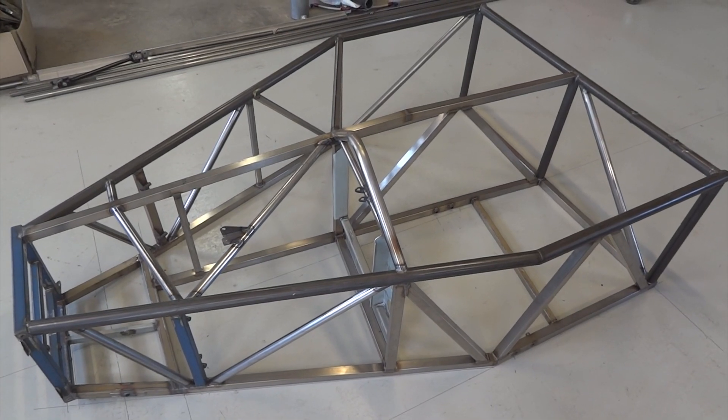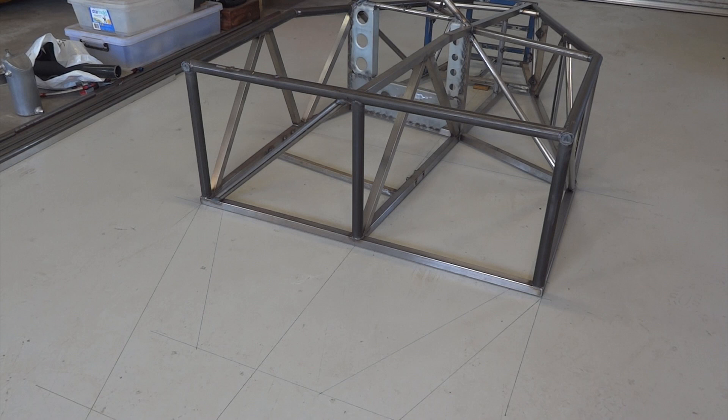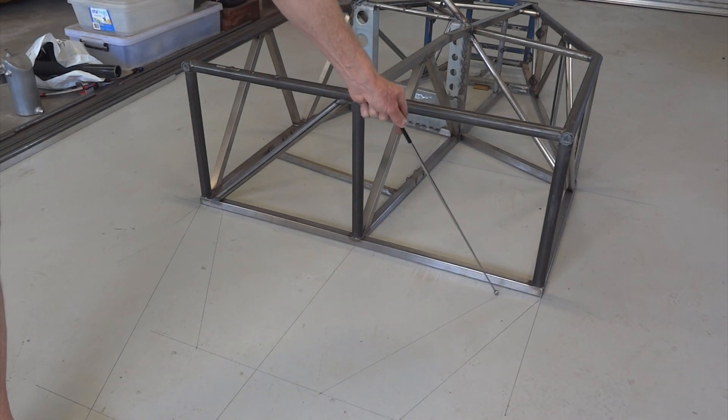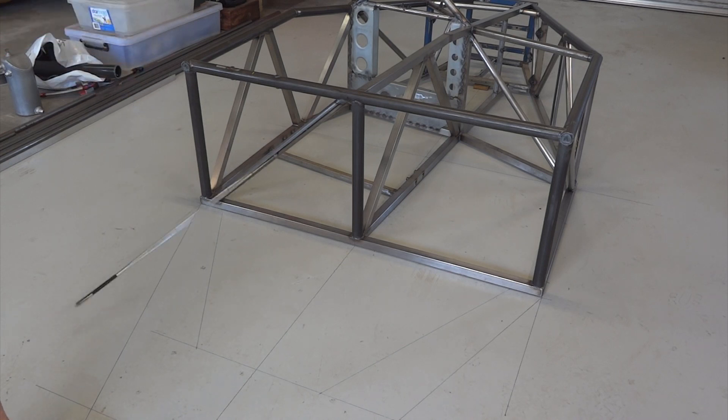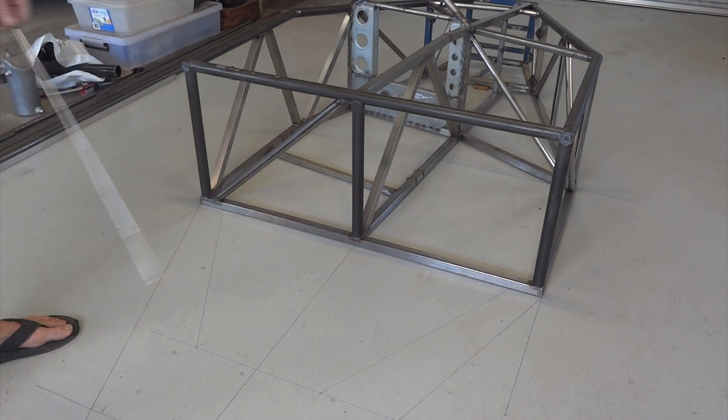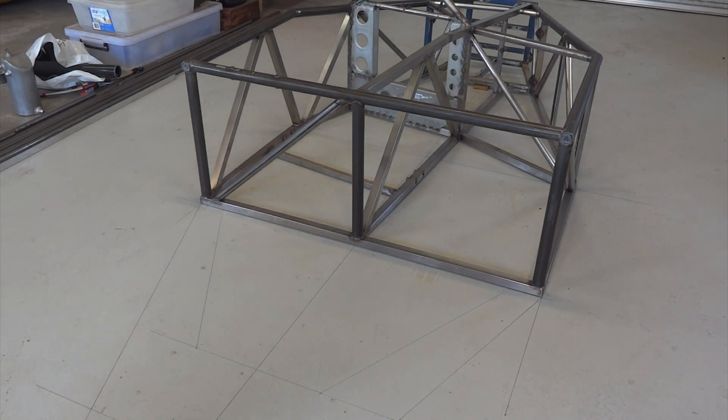Time to put on the rear bit. Moving right along, the chassis has been turned around the other way so the back is closer to the welding machine. I've drawn the rear part of the frame on the floor here. As you may recall from the drawing, the back of the chassis is up at eight degrees so we can put a diffuser under there.